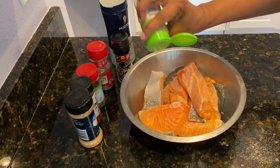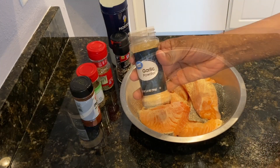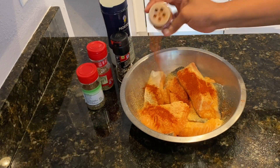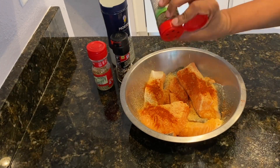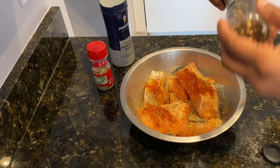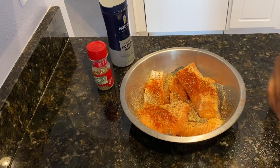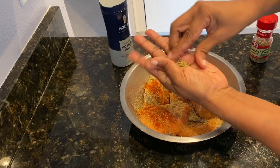I'm going to start by adding some onion powder, and I'm going to list all the measurements in the description box below. I'm going to add some garlic powder, some smoked paprika, some basil — dried basil — some freshly ground black pepper, and also some rosemary. I like to break them up into small pieces and then put it on.